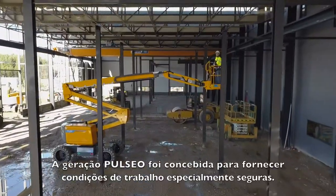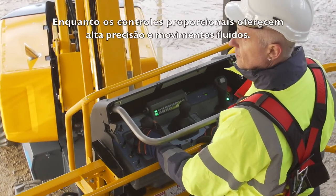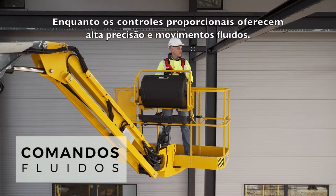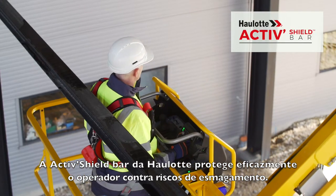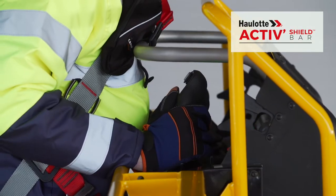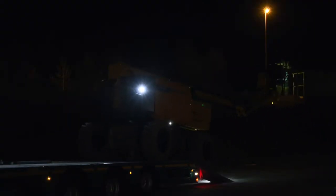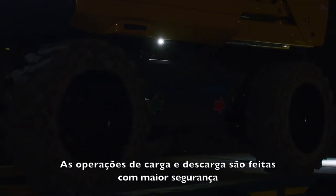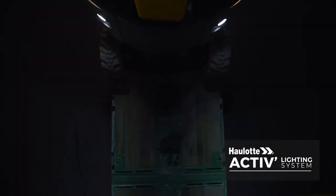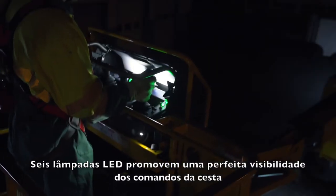With the Pulseo generation, you will appreciate the particularly safe working conditions. Proportional controls offer you maximum precision and smooth movements. At night, safety is enhanced for loading and unloading operations with the Howlett Active Lighting System. A dozen LED spotlights provide perfect visibility for the basket, controls, and maneuvering area.